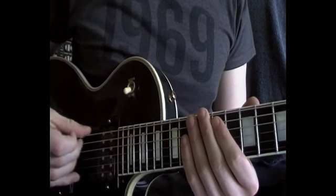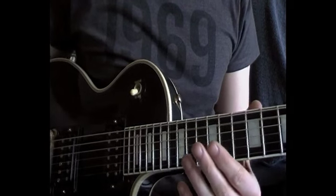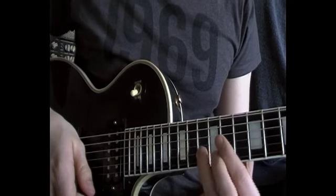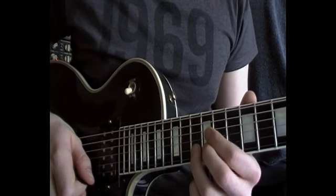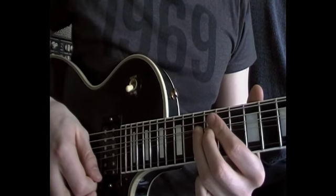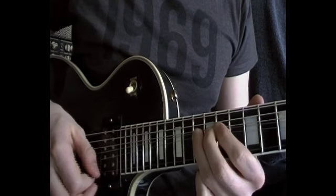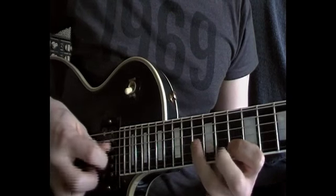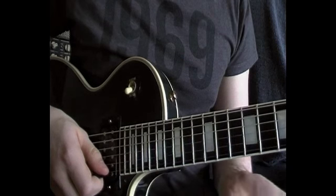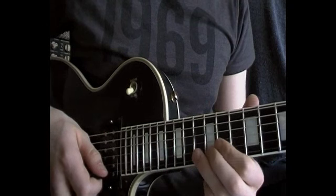My guitar is tuned to drop D, mainly just for the end part of the lick. So it starts off like this: 13th fret on the B string, bending up to the root note to D, adding a bit of vibrato. Then I'm adding in the B note, which in D is the major 6th, which would give it a kind of Dorian sort of flavour.